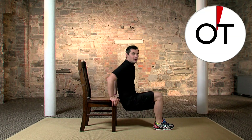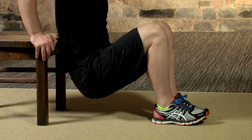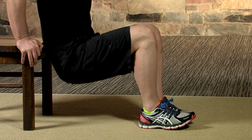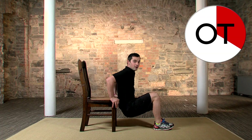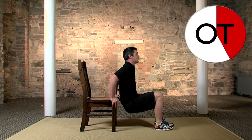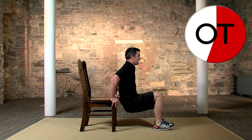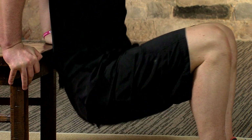Hands by the side and here we go — nice and slow, nice and gentle. Breathe in and breathe out. If it's too easy, bring the feet further away; if it's too hard, bring the feet back in. Squeeze the back of the arms on the way up — breathe in on the way down and out on the way up. Nice and easy, nice and controlled. If it's too hard, take a break; if not, stay with me. Over halfway through.